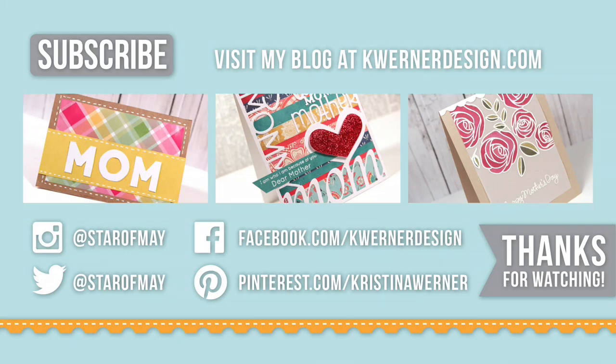Thanks for watching. I have three more ideas for you for Mother's Day down below — click on any of those images to go straight to those videos. Give this video a thumbs up if you liked it; that lets me know you want to see more videos like this. If you aren't a subscriber already, hit that button in the top corner. You can catch me at my blog at kwernerdesign.com, where you'll find today's blog post with more images of this gift card holder and all of the supplies. I'll catch you on Friday for a new Friday Focus video.